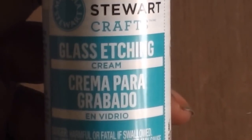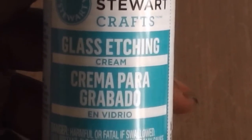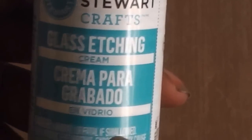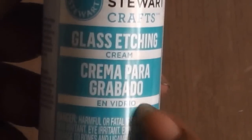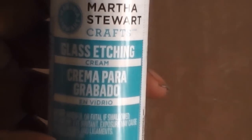Hey crafters, we're going to be working with etching. This was the only etching cream I could find that was independent of any type of kit at the store. I actually got this one at Michaels and was able to use a coupon. So let me show you a little bit of glass etching.